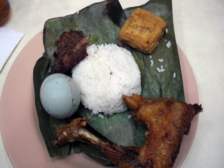empal gepuk, jambal roti, tahoe goreng, tempeh, salted duck egg, sayur asam, with lalab and sambal. Nasi Timbal later evolved to Nasi Bakar.